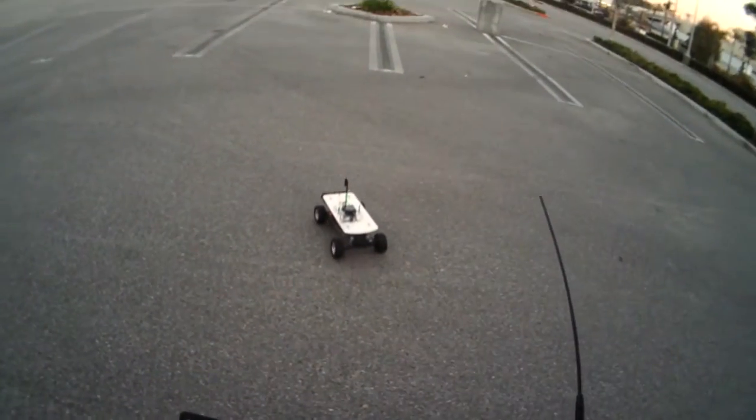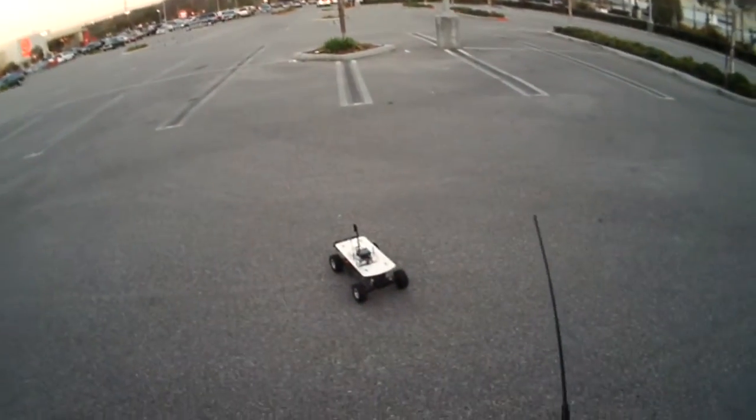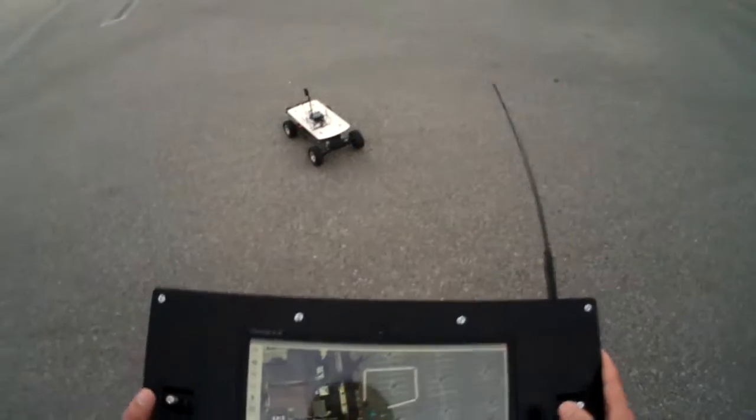Our next step is to get this flying in the air. There are just a few adjustments to make, but I think we're pretty close. Thanks for watching.